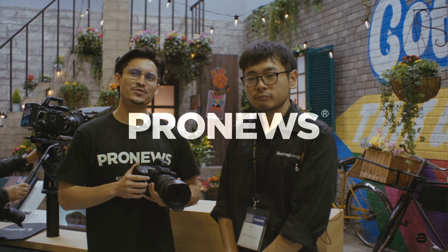Hi everyone, my name is Zach from ProNews. Today I'm joined with Tex. Tex, thank you so much for joining us. Thank you for having me. We joined the Shibuya event, the Black Magic Day event, last month, and it was such a wonderful time. Thank you.